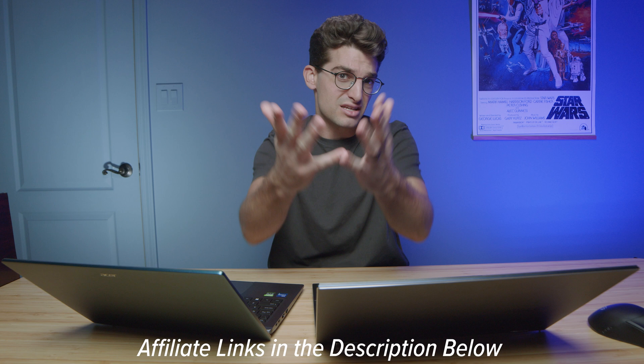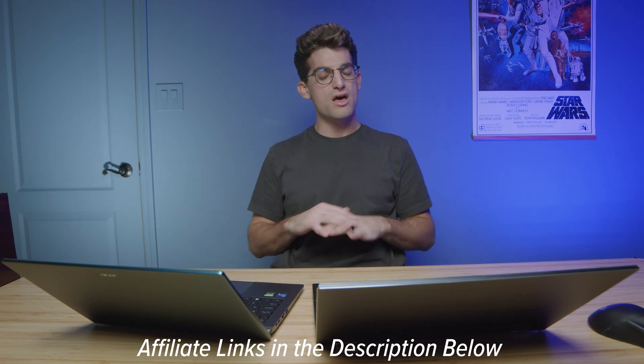If you're curious about the exact pricing and availability between these two models, head to the description below and click those links. A quick sample of the keyboards and trackpads in use is shown here, along with a quick audio sample of the speakers on each laptop.